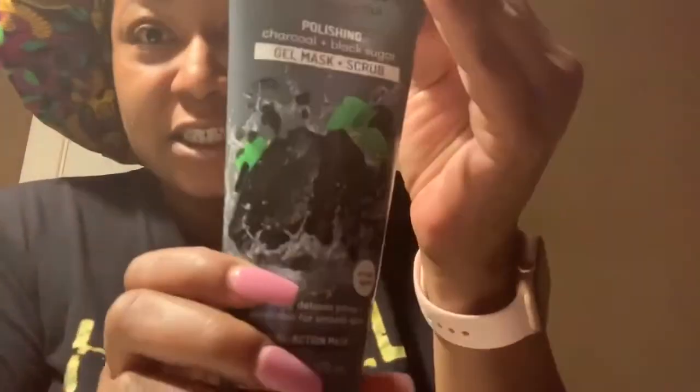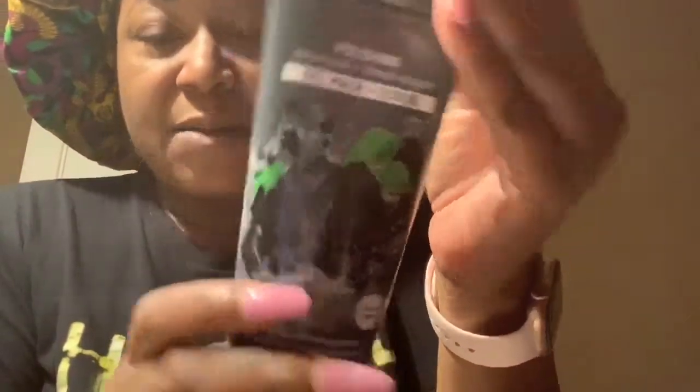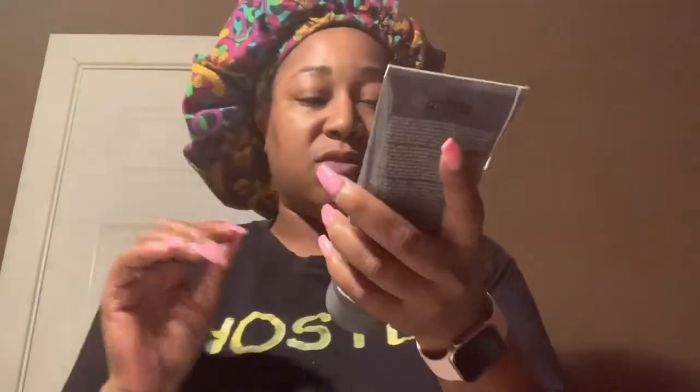We're going to be using the Freeman's Polishing Charcoal and Black Sugar Gel Mask and Scrub. It says it's for all skin types, and it instantly detoxifies pores and exfoliates for smooth skin.